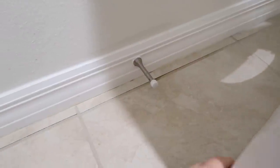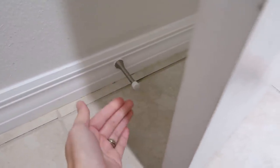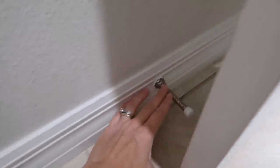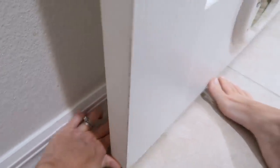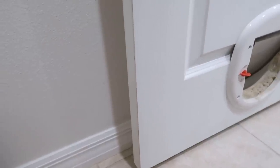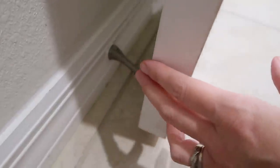Door stops keep the door from hitting the wall, but they'll also hold a door open. Just push the door stop down and put the door over it — it holds the door open in place. This is most useful for doors that swing back shut on their own. You can flip it back to normal easily.